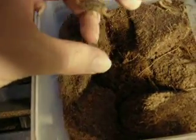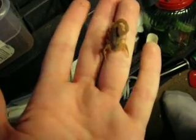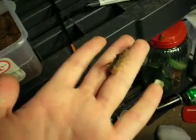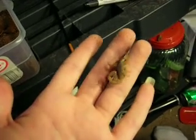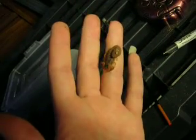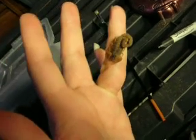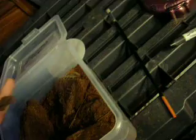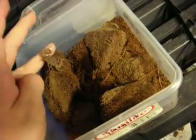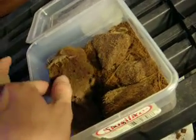Depending on what locality you get them from, some of them can actually hurt quite a bit. I don't know if you can see, but this is a fairly fat female, so hopefully she's got some kind of babies in there. These are probably one of the easier scorpions to breed because they're pretty well communal, so even when she has the babies, I can still leave the male in there and it shouldn't really be any problems.